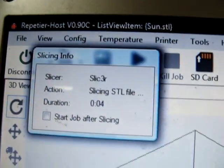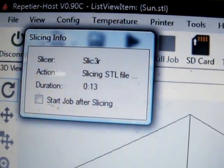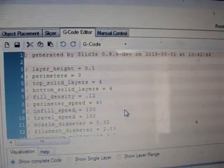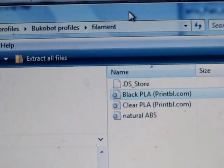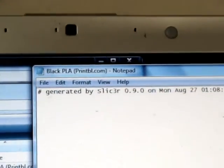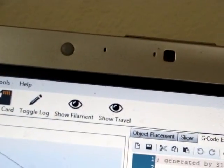I do not want to start the job after the slicer because I want to check the temperature setting first — making sure it's the right setting for black PLA. The slicer lays down layer by layer. I also downloaded a zip folder called 'Bookabot Profiles' from the site, and there's a black PLA configuration. The temperature setting in it is 182 degrees, so that's what I'm going to set in Repetier-Host under printer settings.